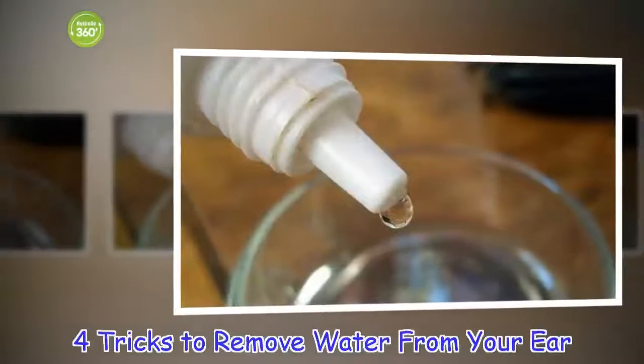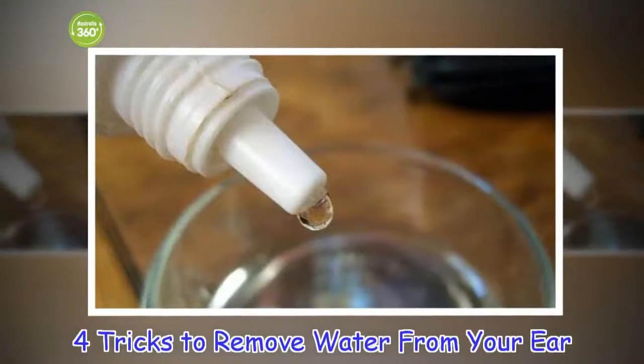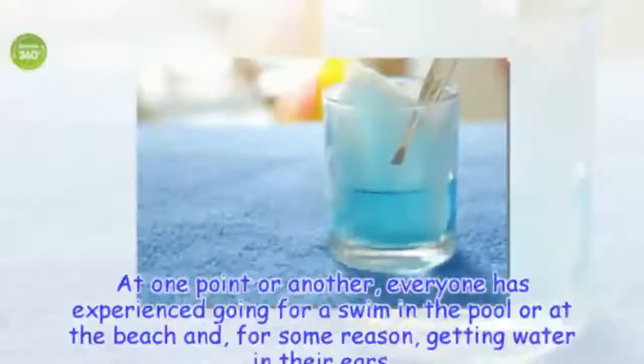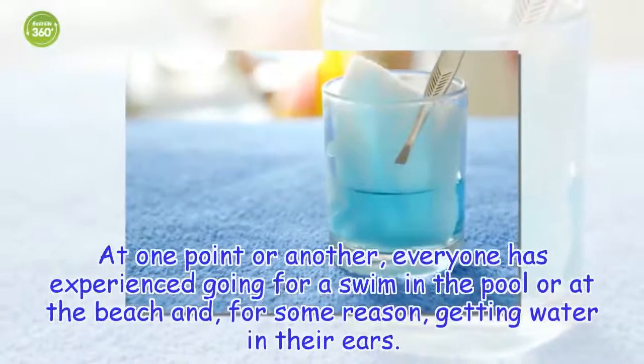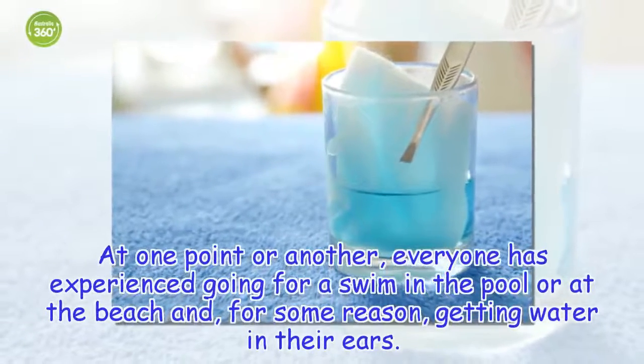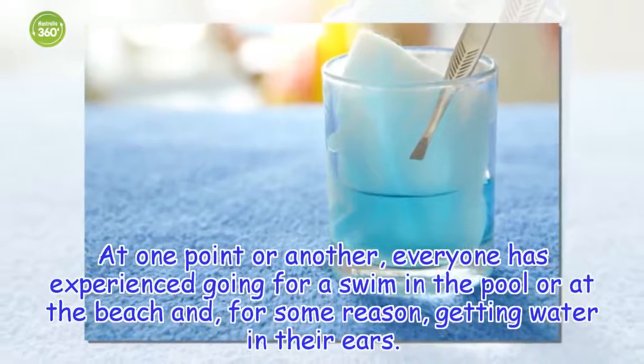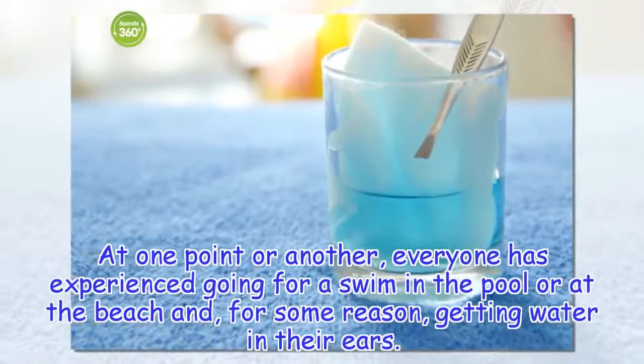4 Tricks To Remove Water From Your Ear. At one point or another, everyone has experienced going for a swim in the pool or at the beach and, for some reason, getting water in their ears. Learn to remove water from your ear with our 4 easy tricks.